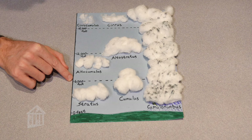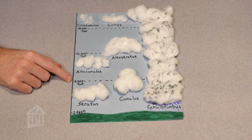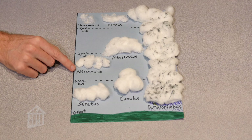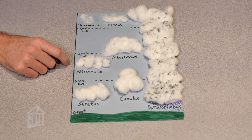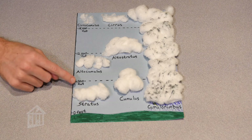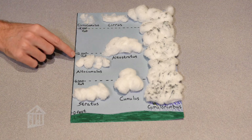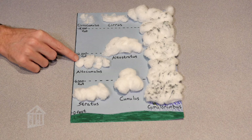Moving higher in the atmosphere, between 6,000 and 12,000 feet, we encounter the prefix 'alto,' which means mid-altitude or high. These clouds are higher than our lower-layer clouds. You have altocumulus — heaps of clouds at mid-altitude — and altostratus, which is a layer of clouds forming higher in the atmosphere.